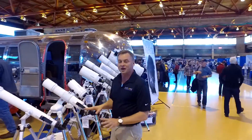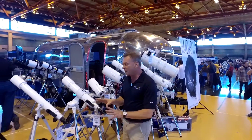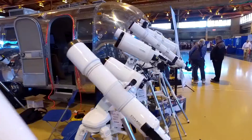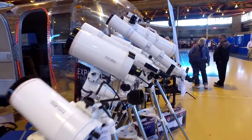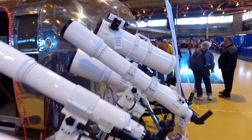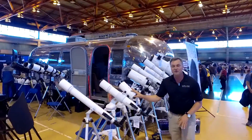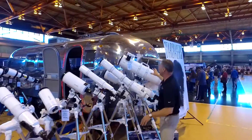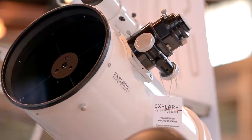We've got the First Light Series. This is our inexpensive line of telescopes ranging from $79 going all the way up to about $1,500. It includes refractors, Maksutov reflectors, refractors getting bigger, and a Newtonian reflector. This is an 8-inch Newtonian.